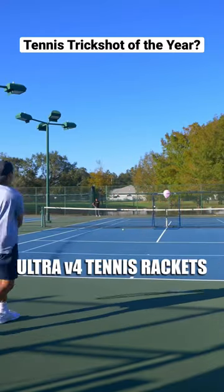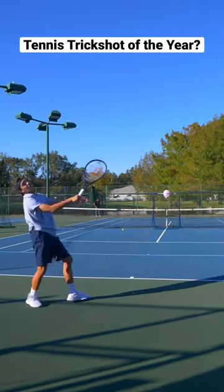Wilson sent us their new Ultra Tennis Rackets for a trick shot, and here's how it went. The first attempt was pretty close, but we didn't get it.